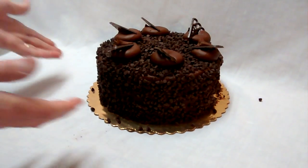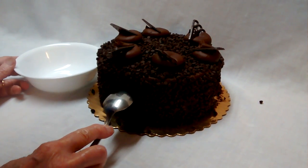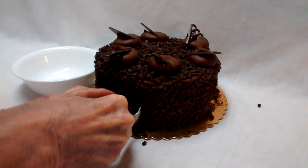Take a cake — my daughter bought this one at the grocery store. Then take a spoon and dig out a cave.